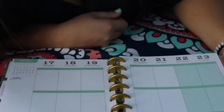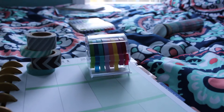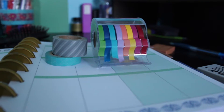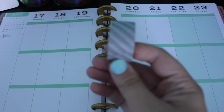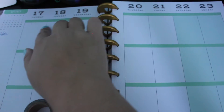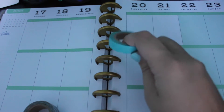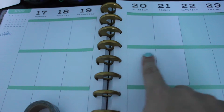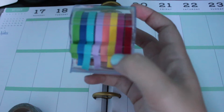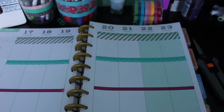To start creating this week's spread, I look at all my washi tapes and decide what colors I want. For this week I picked gray stripes, a cute teal design, and magenta pink. First I took the gray silver and put it all along the top row of the first box. Then I took the teal with the cute print and put it across the top of the second box. And third, I took the magenta pink from my spool of eight and put it across the top of the third box. This was the finished product.